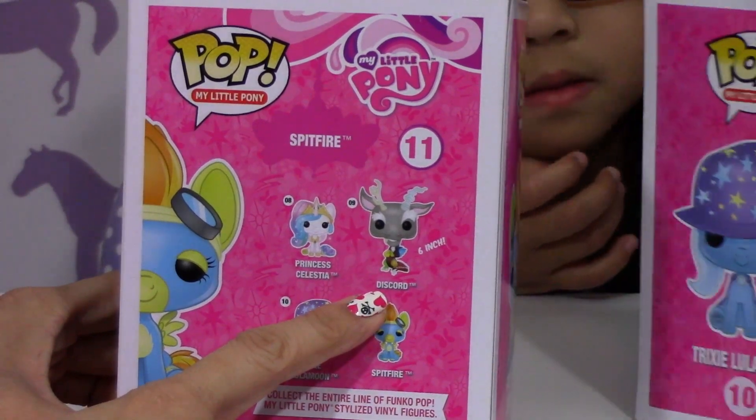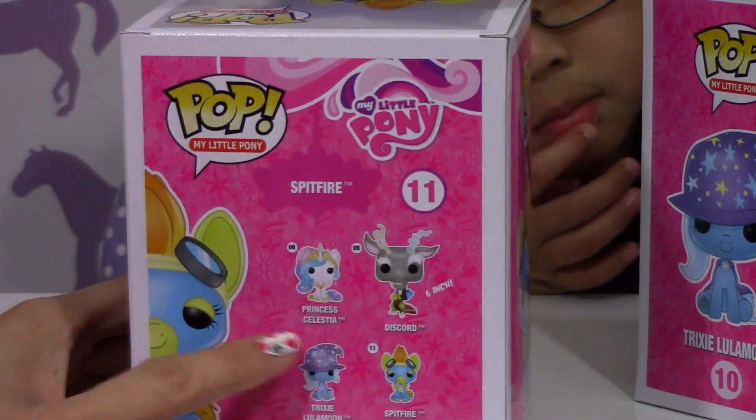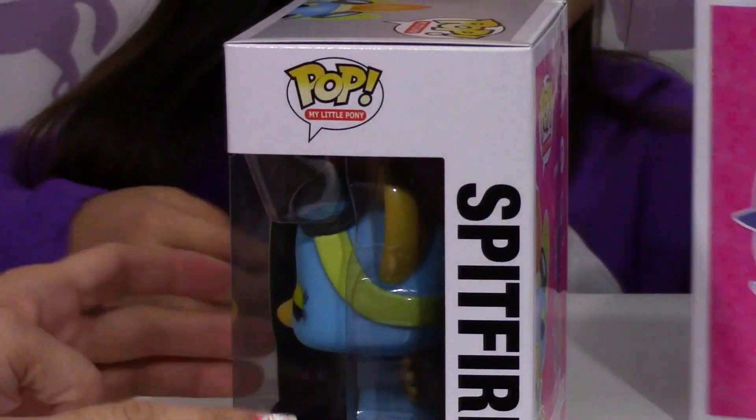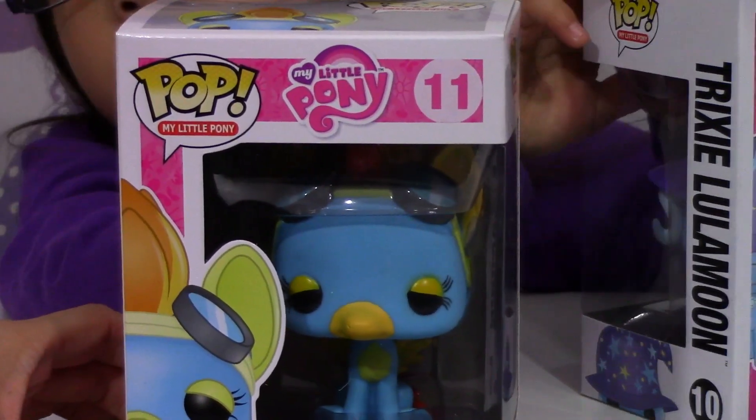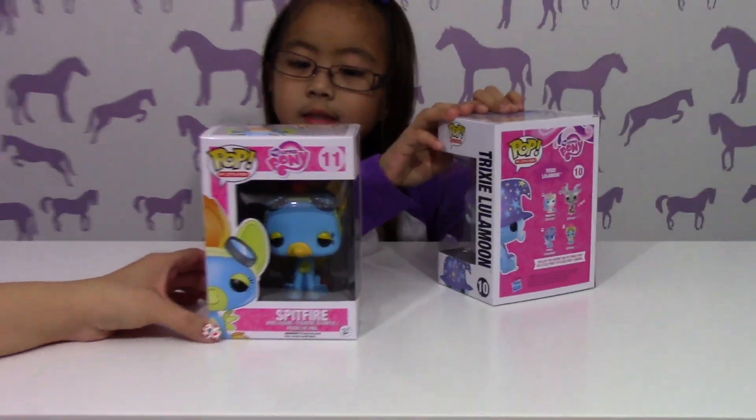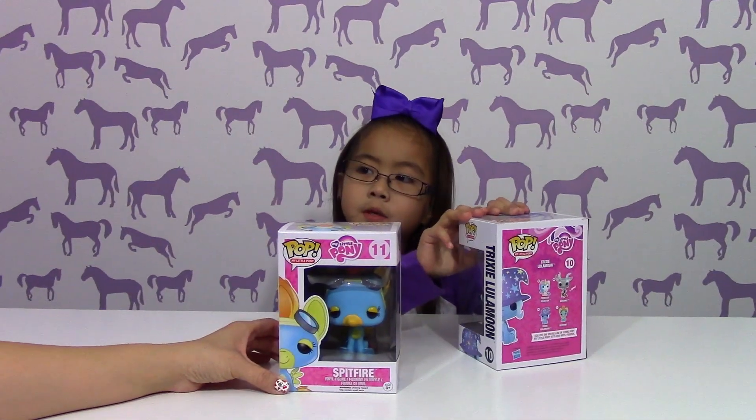The cool thing about Discord is that it's a 6-inch one, so you can check that out in our video. But Princess Celestia's hair — it kind of looks sparkly to me.